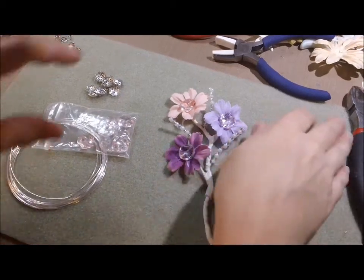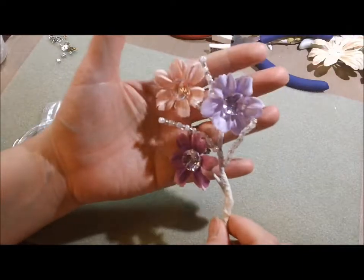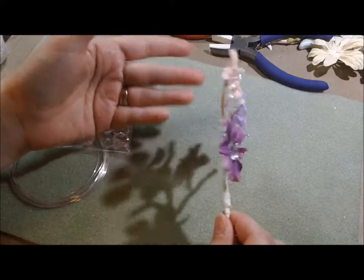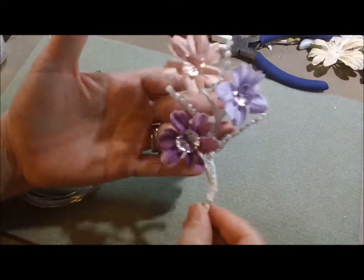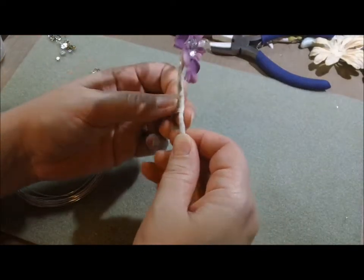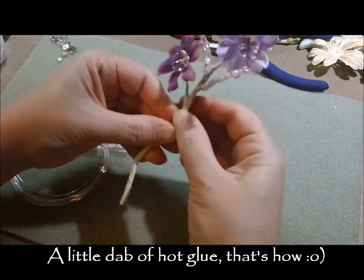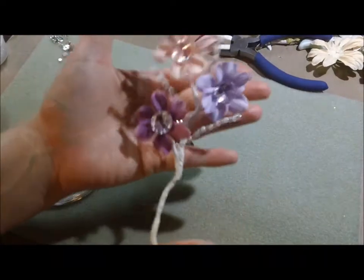Hey guys, it's Kelly. I'm going to do my best here because I tried to record making this one, but there were so many mess-ups since I just figured it out. I've made a couple of these but much smaller, and I've been wanting to make more. So here we go — my tape keeps wanting to come undone and I'm not quite sure how to get that to stay on there, but it's just floral tape.